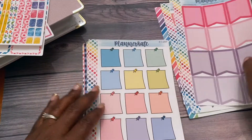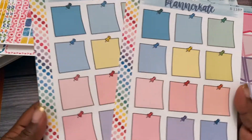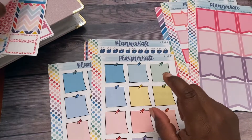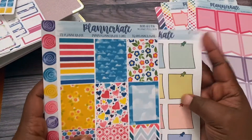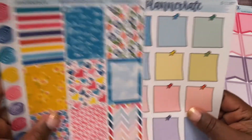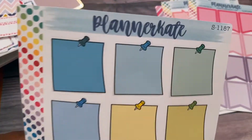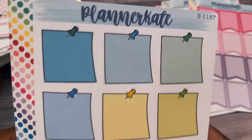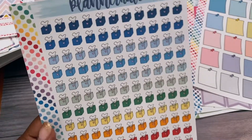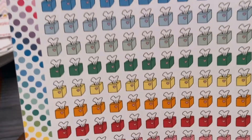These were new from Planner Kate and I think these are adorable — super cute. They're almost the same size as a full box, just a little bit smaller, but they're going to be great for taking a little note. Then I got these because I couldn't help myself — these are adorable little tissue boxes in all the colors of the rainbow.